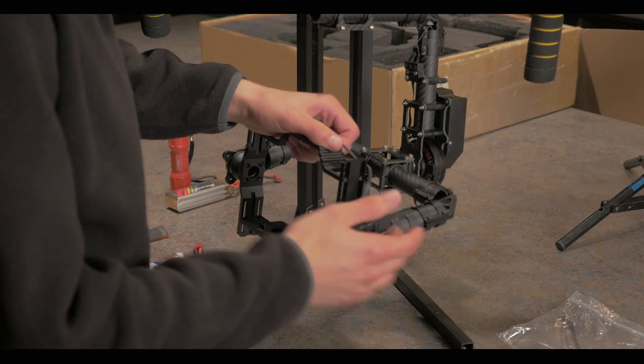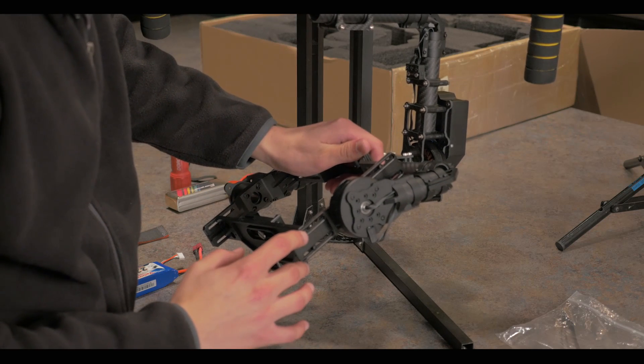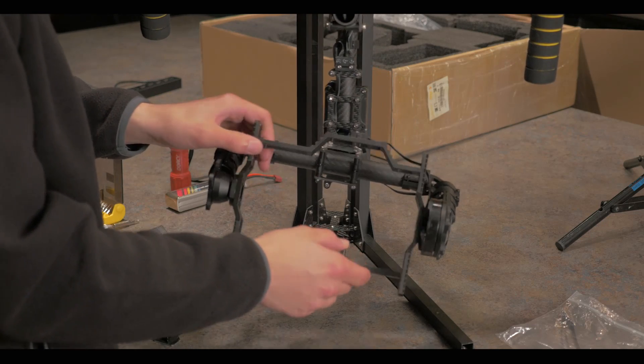After eliminating any left and right movement with the roll bar, you're going to want to start with the pitch horizontal plate, which is then also loosened by an Allen key. You'll move this up or down until you've eliminated all movement backwards and forwards.